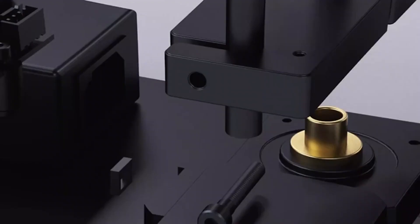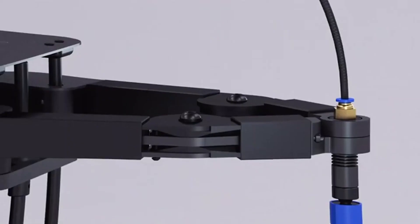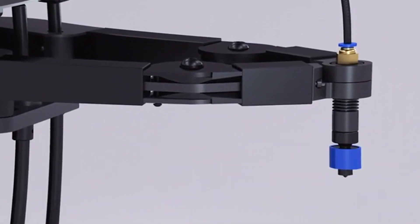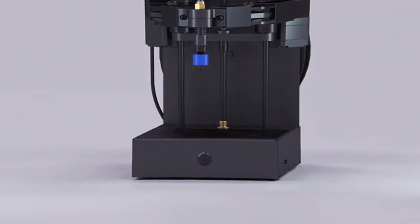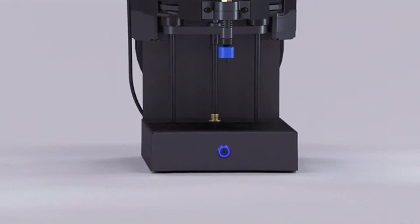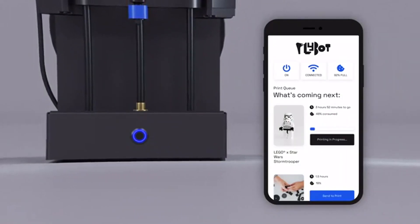Combining state-of-the-art technology with approachable design, Plybot is uncomplicated, works beautifully, and won't break the bank. There's zero fiddling to get started. Just switch it on, and the superior onboard intelligence does the rest. Print anything with one tap through the Plybot app.